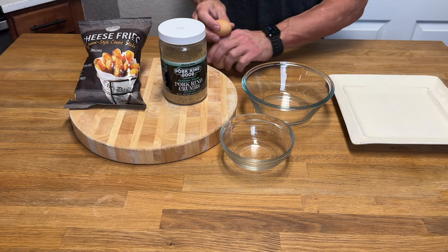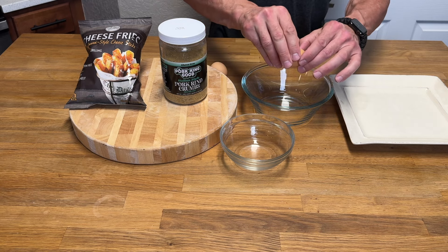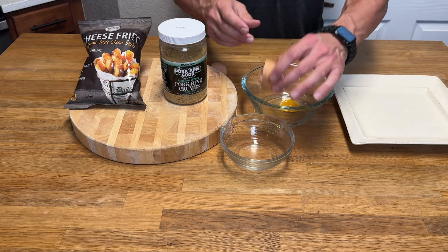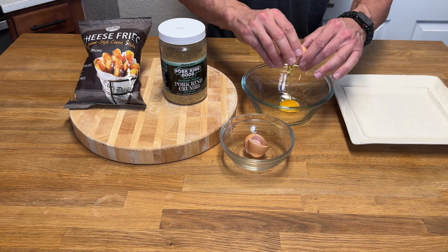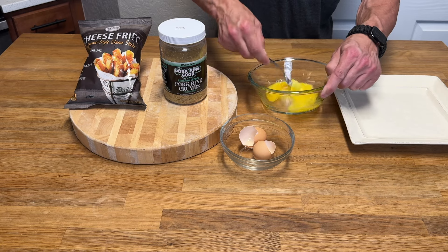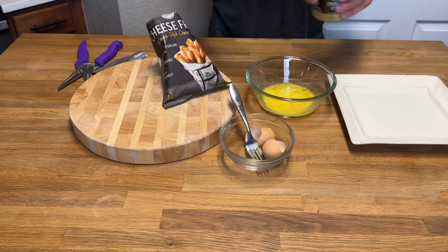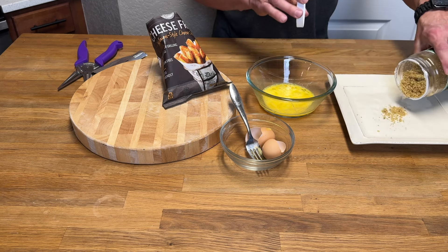This is very simple and straightforward. Basically you're just going to create your egg bath by cracking both eggs into a bowl. Then just take your panko and throw about a cup to a cup and a half onto a plate — no precise measurements needed.